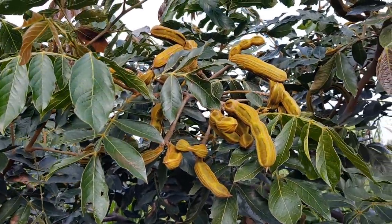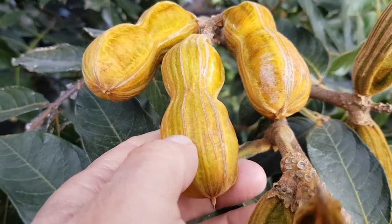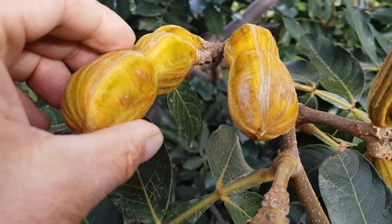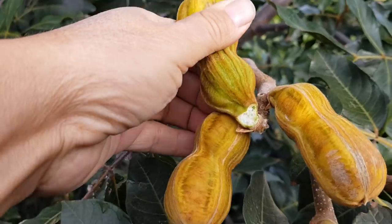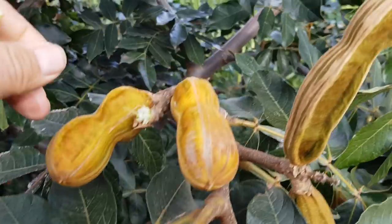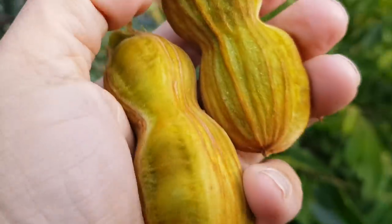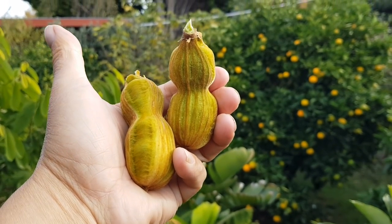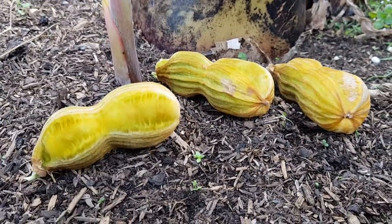All right, let's grab a couple and check them out. They're pretty small, these ones, but that's all right — we just want to taste this, it's not a competition on size. There you go, one, two — they're cute, aren't they?